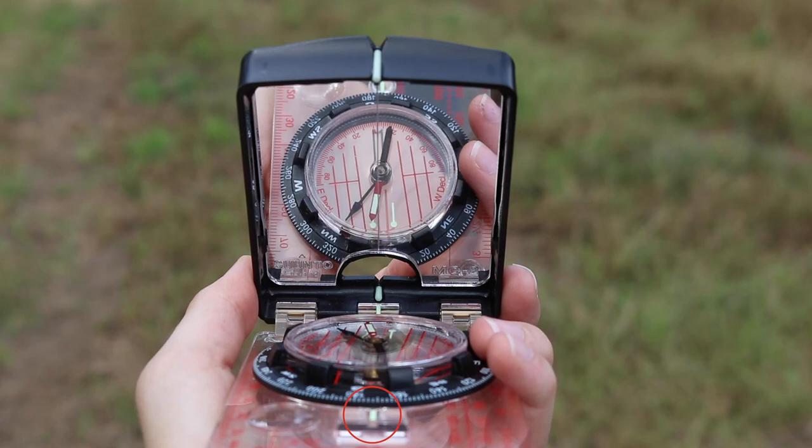Take the compass down and read the azimuth to the nearest degree at the arrow marked at the base nearest the hinge. That is your compass direction.